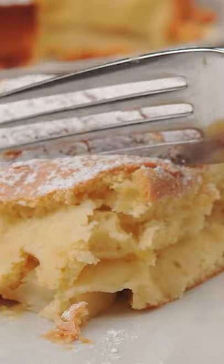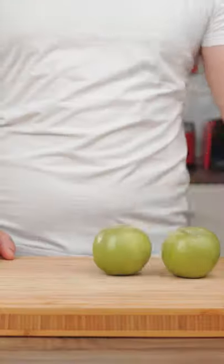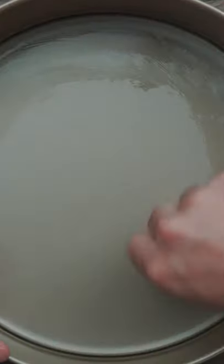I'm going to show you how to make the easiest apple sponge cake. Peel, core, and slice 5 Granny Smith apples. Coat a 9-inch springform pan with butter and lay out the apple slices on the bottom.